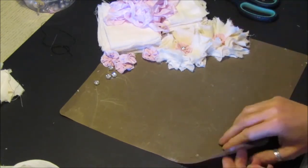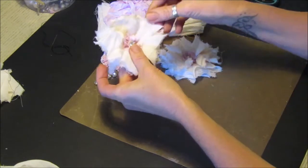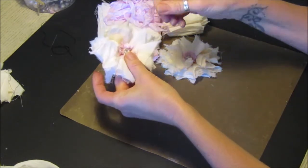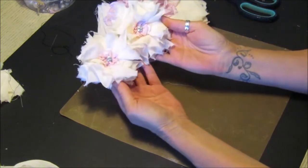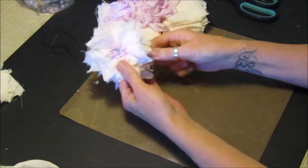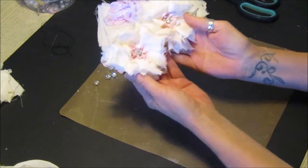For today's quick little project I'm going to show you how to make these lovely little shabby flowers - really quick and easy but they are so pretty. I want to make them because I want to make a nice shabby wreath, so I thought I'd make these first and show you how I do it.